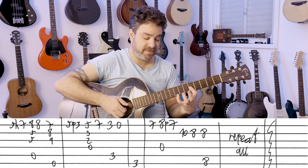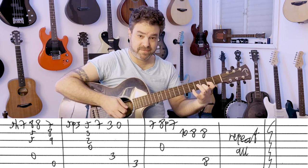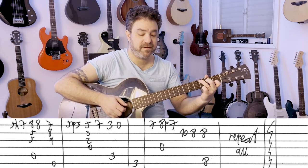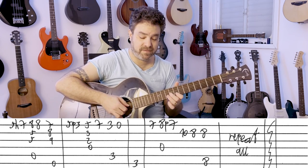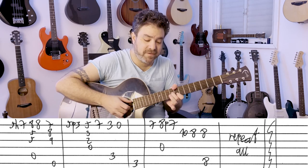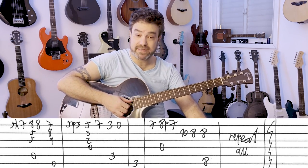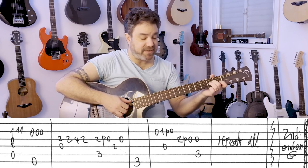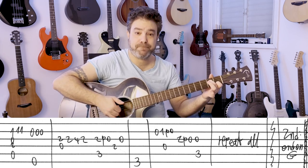I'll play it slow. G. D. Play it twice, and then you have the verse. The verse is relatively easy. It's A minor 7 — A minor with the open third string.